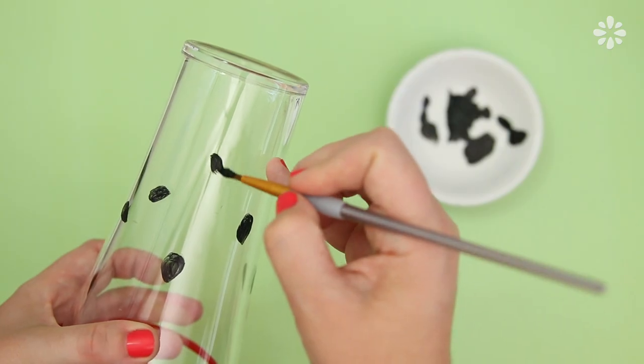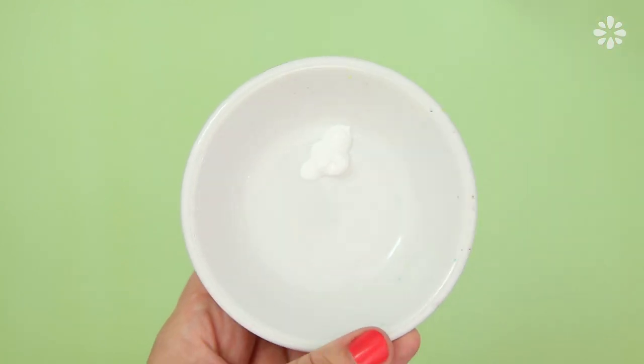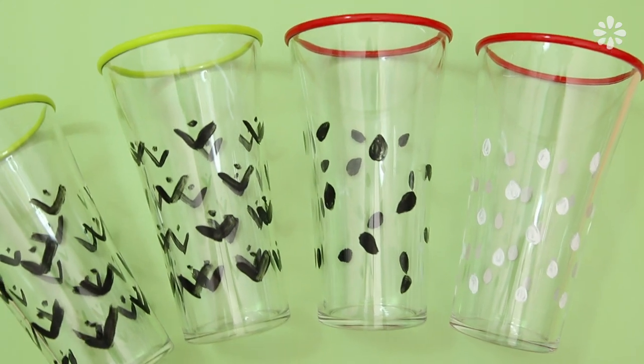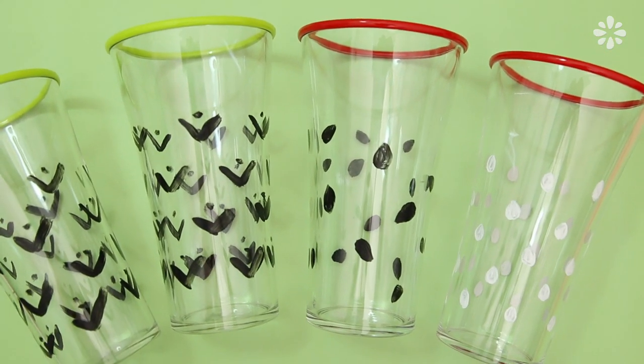You can also paint black seeds to make a watermelon cup and use white paint to make strawberry seeds. After you're done painting, let these air dry — they'll end up looking really cool once they're full of a colorful drink.